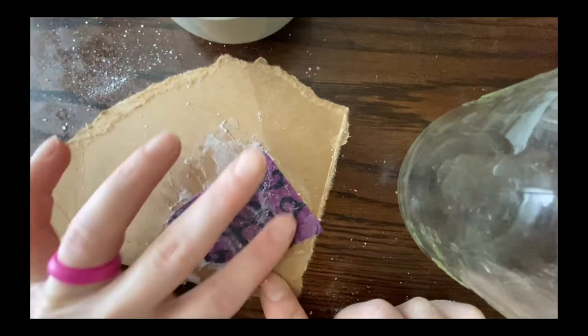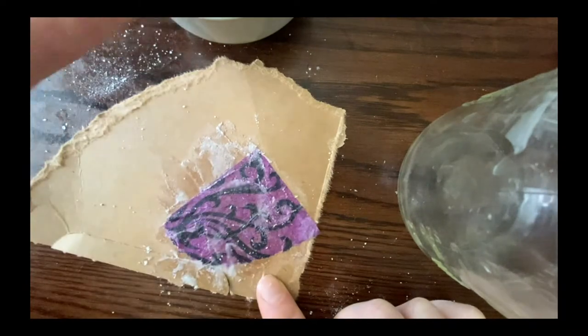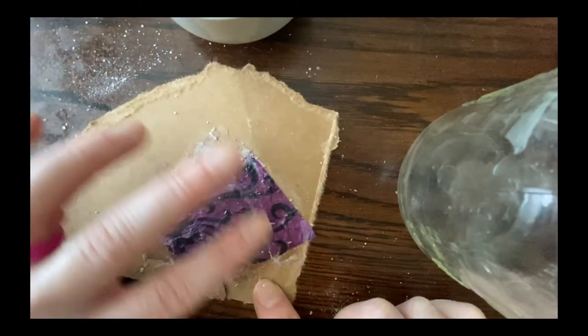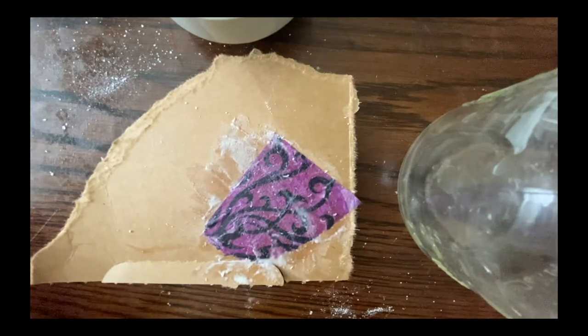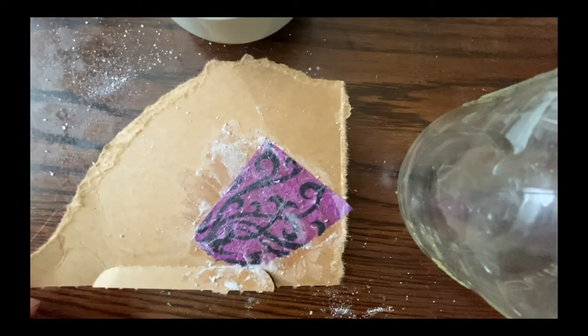Right now there may be some gloopy bits, so go over and try to take off some of that excess flour paste. Let it dry and it's going to be a nice part of your paper. So that's your glue substitute if you don't have glue.